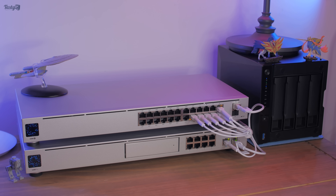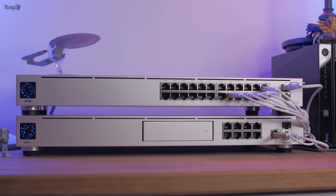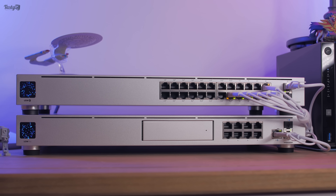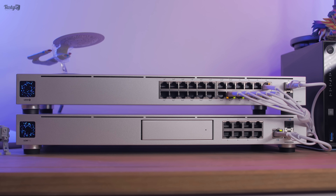Hey everyone! So in my last video I started deploying my new home network, but as much as I like my little desktop setup, especially with the little feet I used, it doesn't give me much freedom to expand the network. For that, I'd need a rack. So that's my mission in this video.